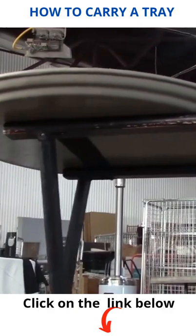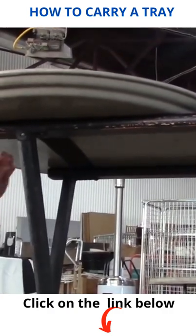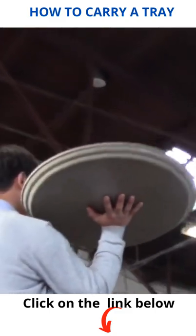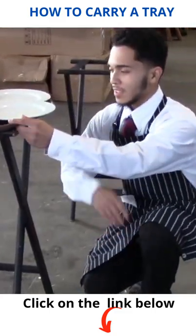Once your hand is positioned correctly and the tray is at the height of your shoulder, while keeping your back straight, straighten your legs until you are standing upright. Carry the tray.